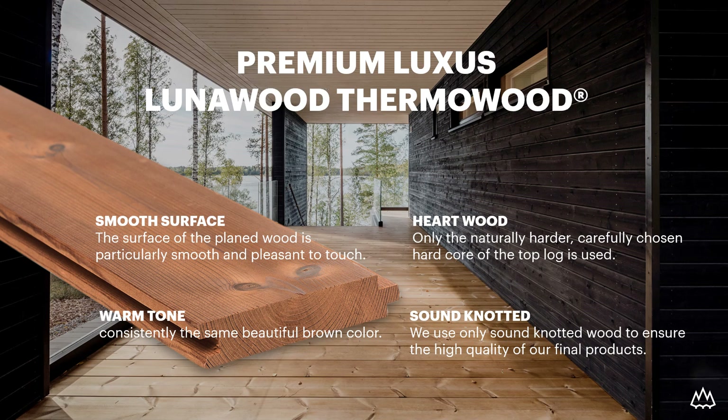In addition to all these technical features, Lunarwood Thermo products are visually very pleasing. They have a beautiful brown tone and a smooth surface when planed into ready-made profiles. The brown colour will naturally weather over time and gain a beautiful silver-grey patina if the wood is left untreated. We use only the natural hard-decor top look, so our products have tight grains and live, sound knots — we even call them butterfly-shaped knots.